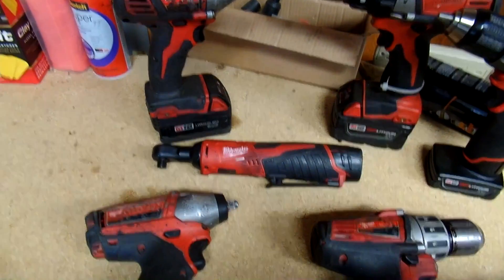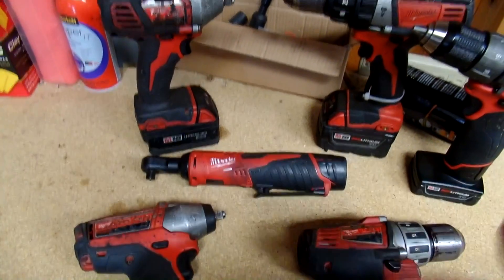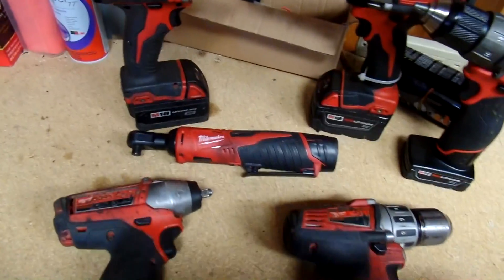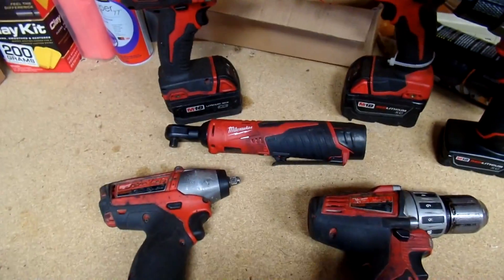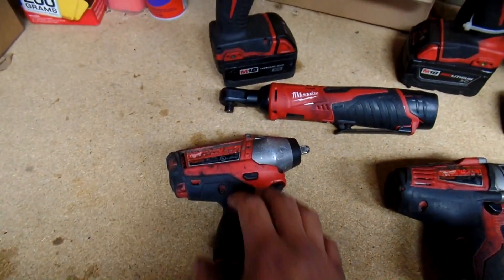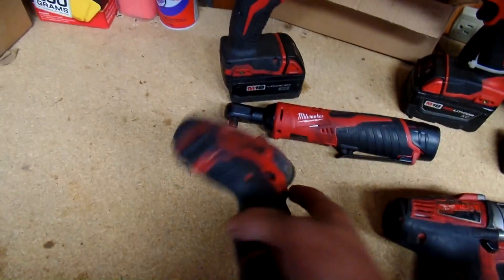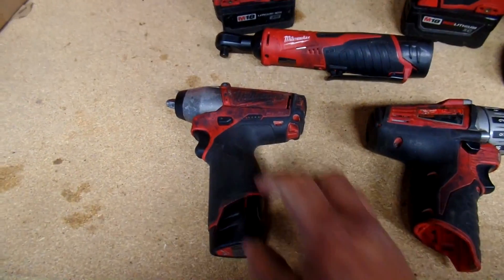I'm thinking about buying the Fuel version of it. The Fuel ones are a little bit bigger, and in my opinion the warranty on these Milwaukee tools is a lot better than the Makita. So if you guys are just starting out, I would recommend getting these.